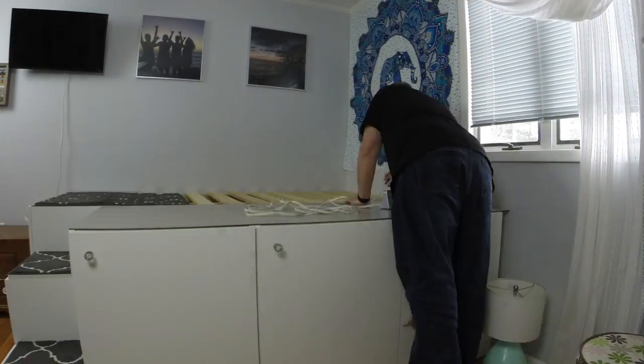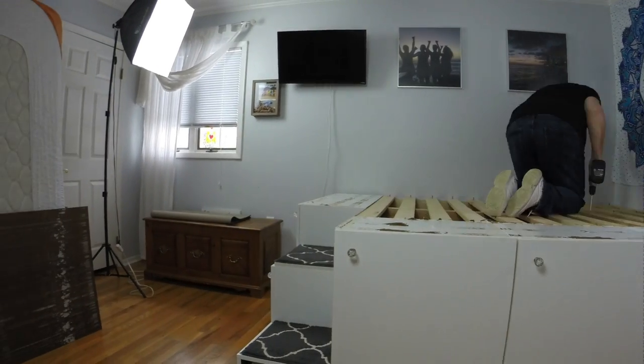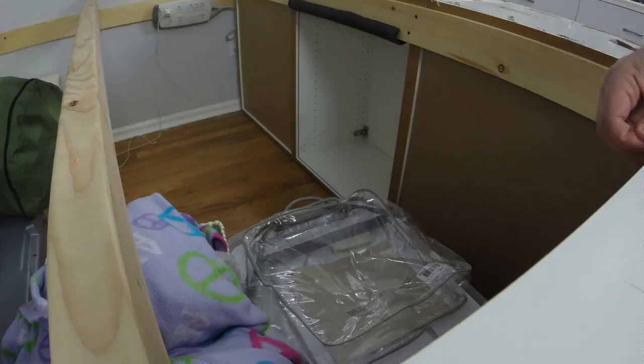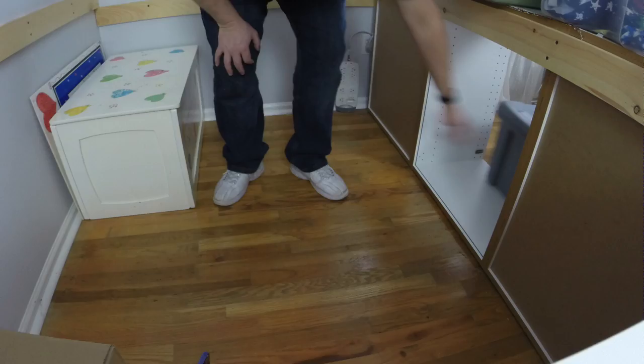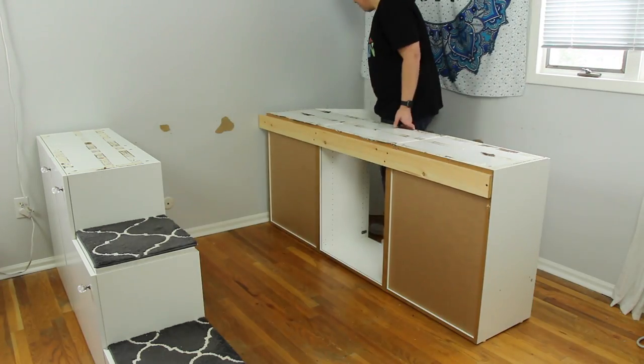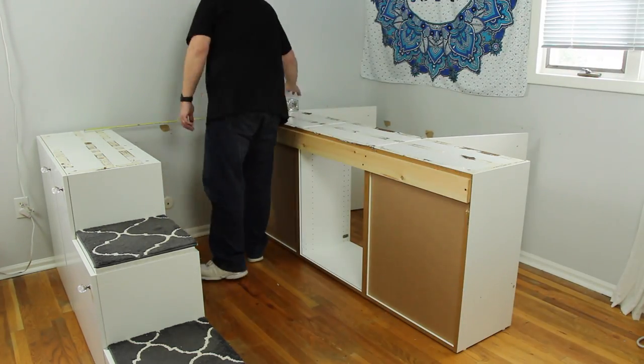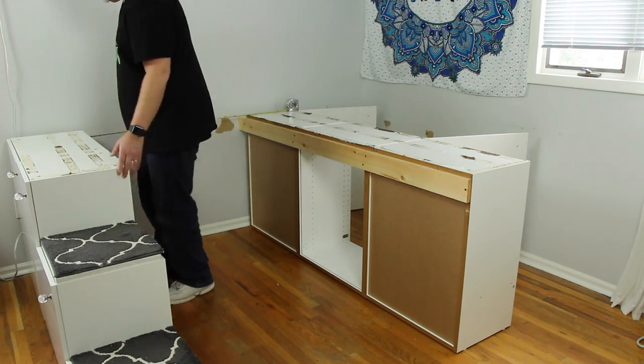I started by dismantling the existing bed framing and removed all the stuff from under the storage area. I reused all the components from the original design, even the screws. I turned the long bank of cabinets and positioned them far enough from the wall so the doors would open fully, then placed the opposite side using the measurements of the mattress.